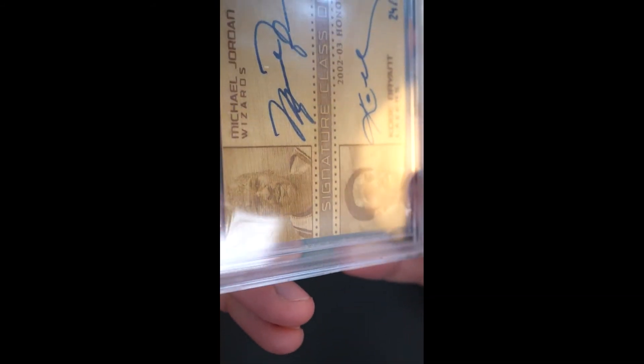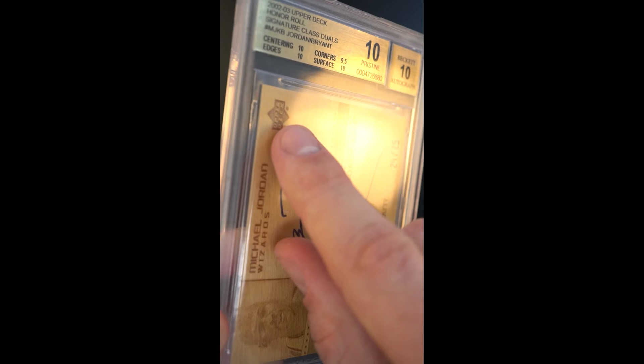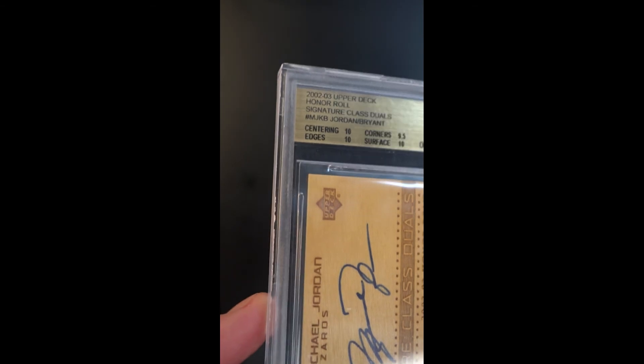The laser cutting — you can see how these letters come out of the card. Same thing with the Upper Deck labeling: those letterings are risen out of the cavity that was cut into. This is a card you can just sit there and stare at for a while. It doesn't get old.